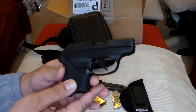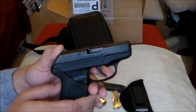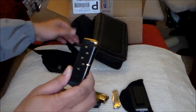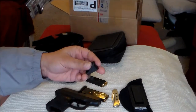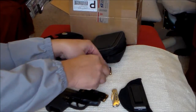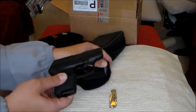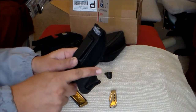Not until I saw this on eBay — the Hogue grip for the Ruger LCP-380. The difference is night and day when you shoot it now. It still kicks, but it's manageable. Plus I added a Pierce grip extension. I only use one, because having two leaves an imprint or sticks out — especially if you're wearing jeans, it sticks out.